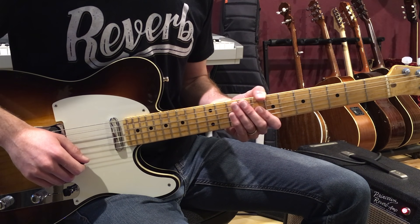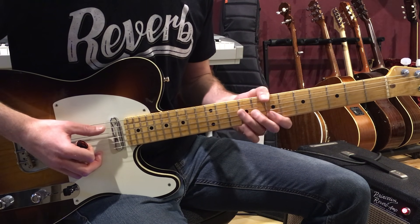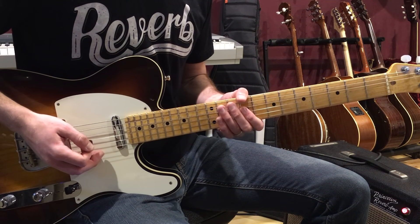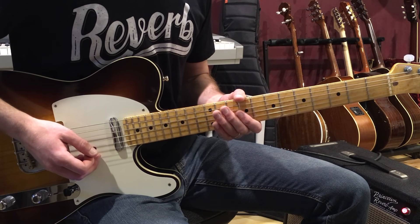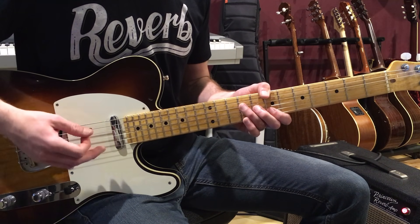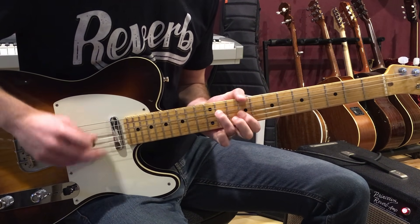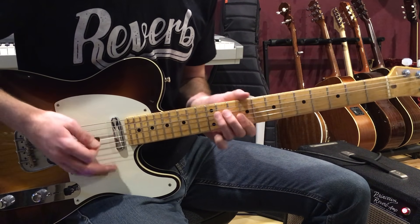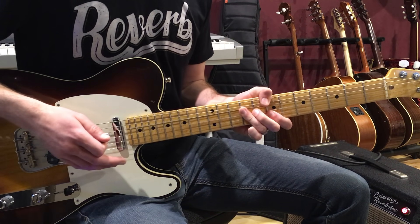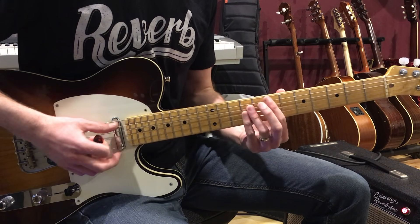In this guitar lesson, I'm going to take you through the main sections of this song. We're going to learn that intro guitar part, cover the verse and the chorus, and also talk about soloing over this progression. Let's start off with the intro. There are some tricky moves going on here, so let's talk about the basic progression first.